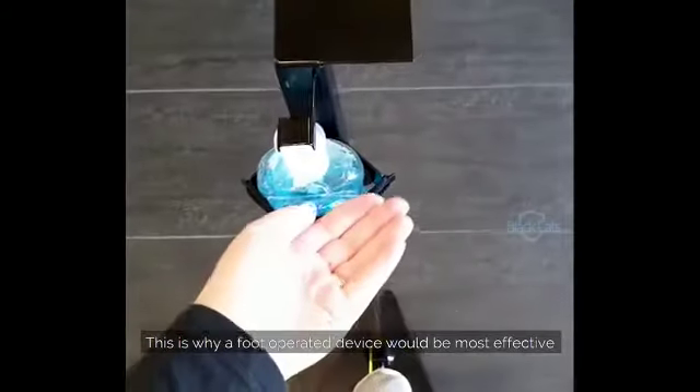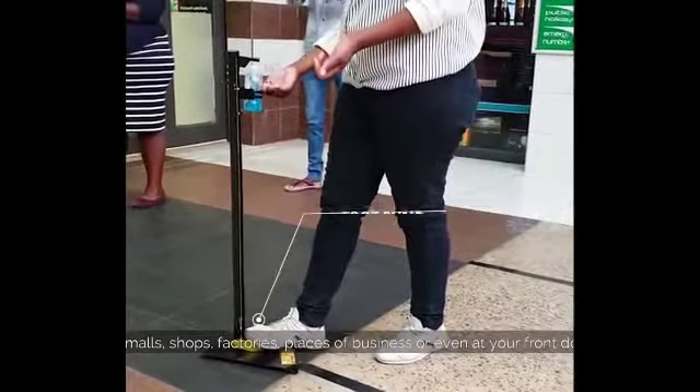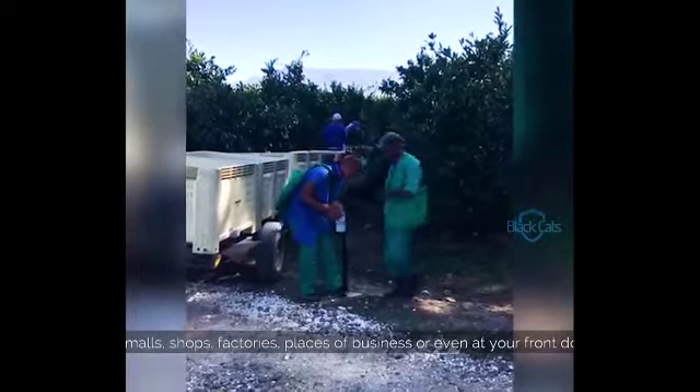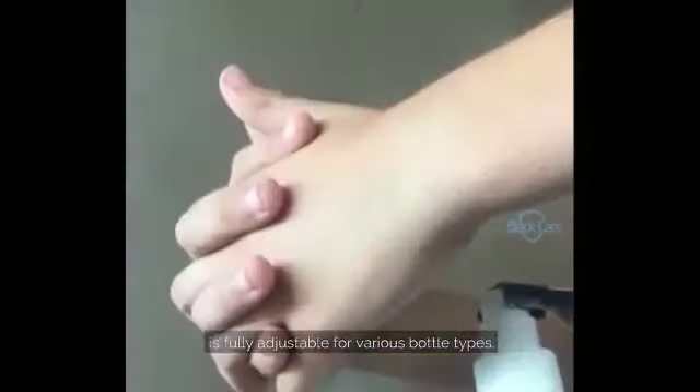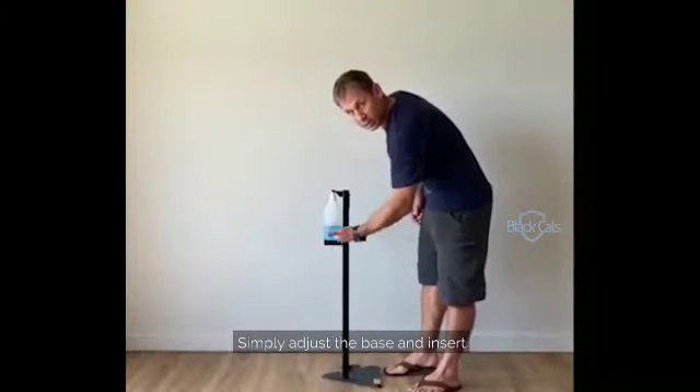This is why a foot operated device would be most effective in malls, shops, factories, places of business, or even at your front door. It is fully adjustable for various bottle types — simply adjust the base.